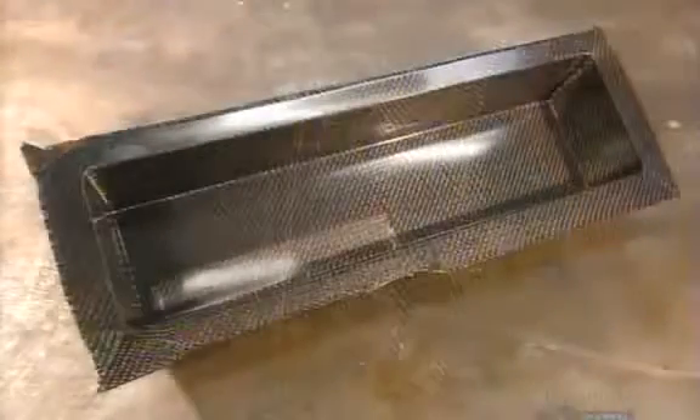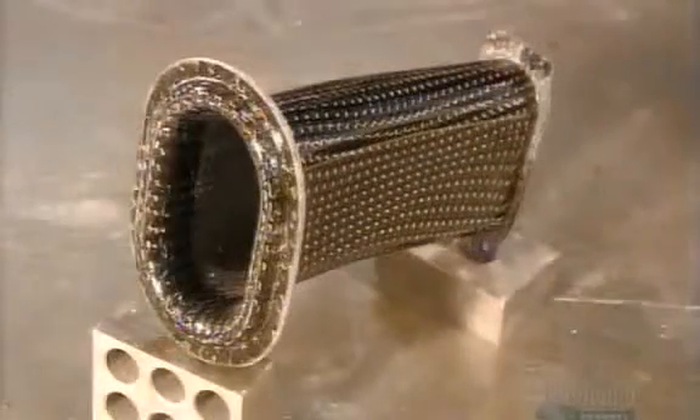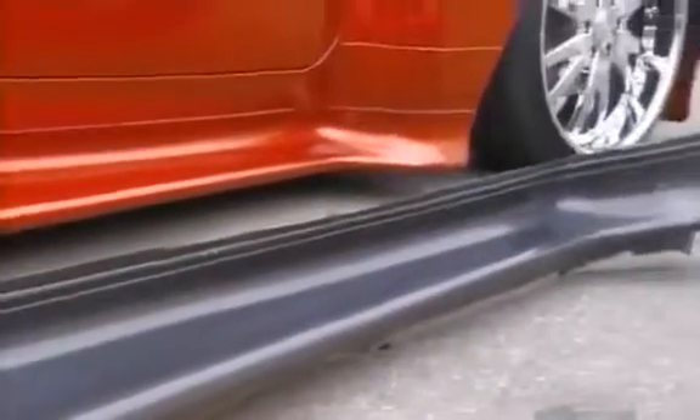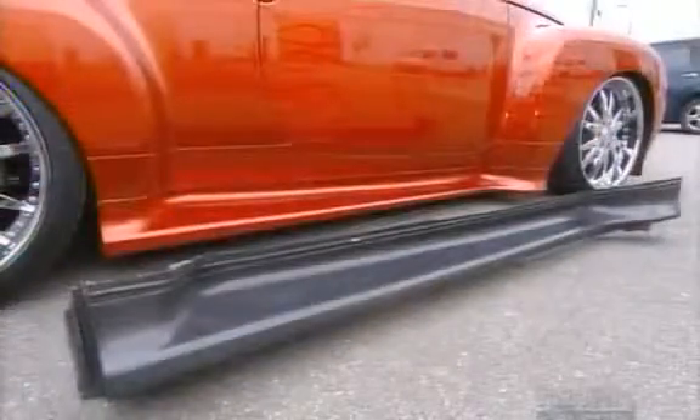Carbon fiber can be molded into almost any vehicle accessory. Its versatility is one of its strengths. The parts blend with the steel, adding some aerodynamic flash to this roadshow.